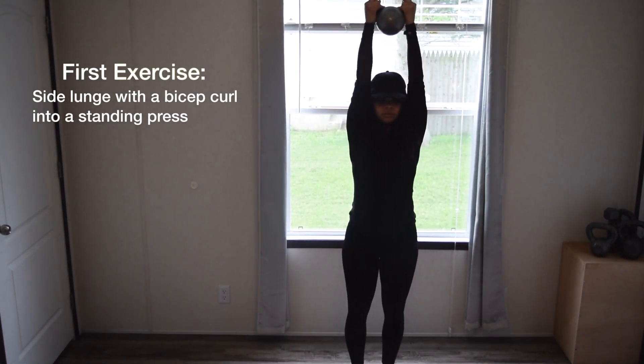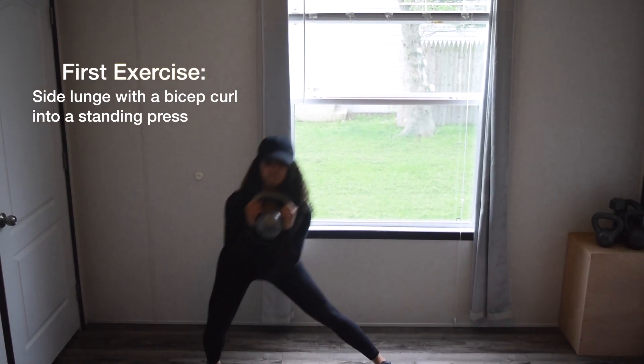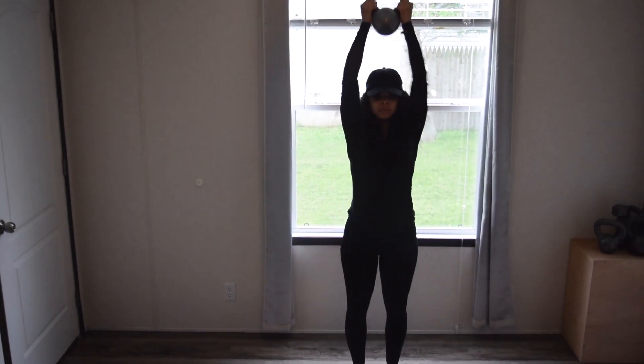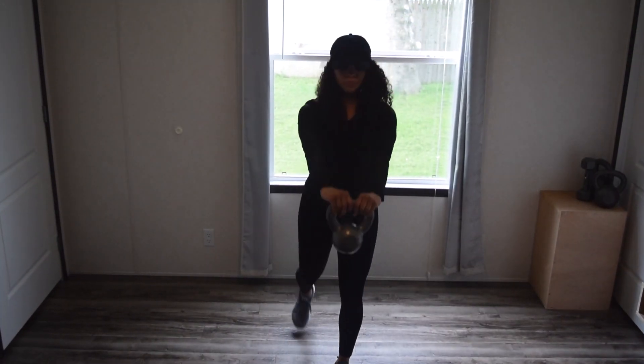Starting off with the first exercise, it's going to be a side lunge with a bicep curl into a standing press. This helps with optimizing your balance because you're changing your plane of motion while also targeting your core. It's working your legs, core, and upper body and would be considered a full body type exercise.